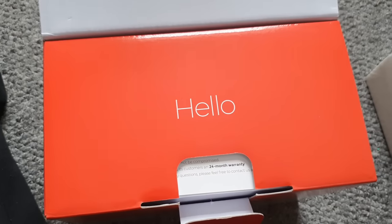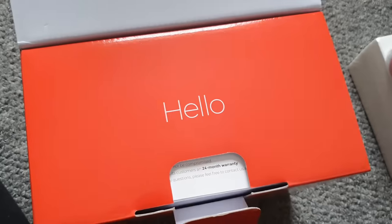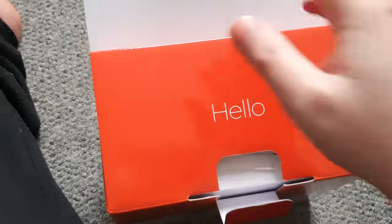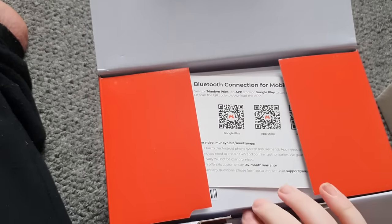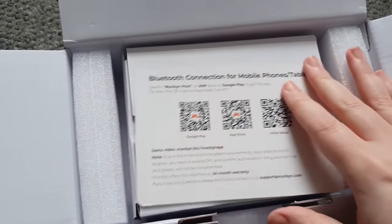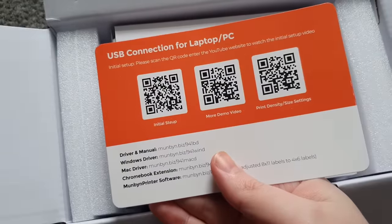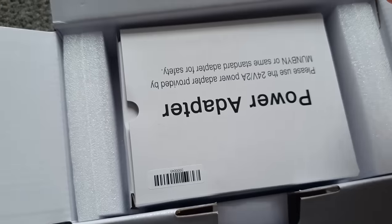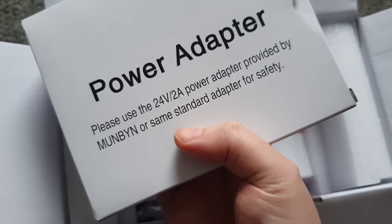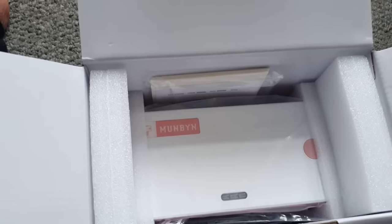Because of UK laws, I have to say that this is gifted - it's free. Whenever a company sends you something here, you have to say you've been sent it gifted. It has Bluetooth connection, and you've got to download an app, which makes sense because you have to do that with the FoMemo one. It comes with power and a 24-volt adapter.